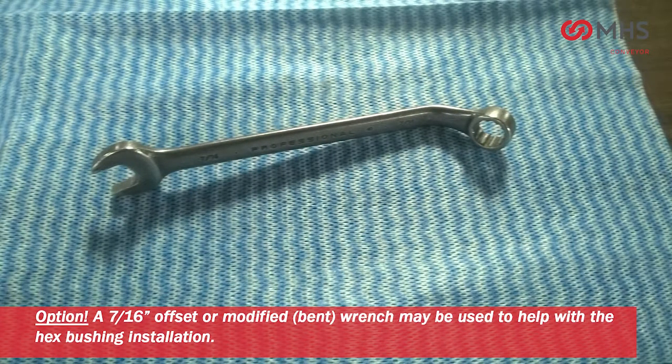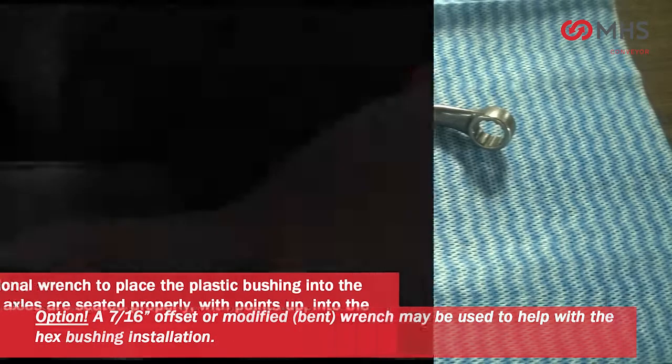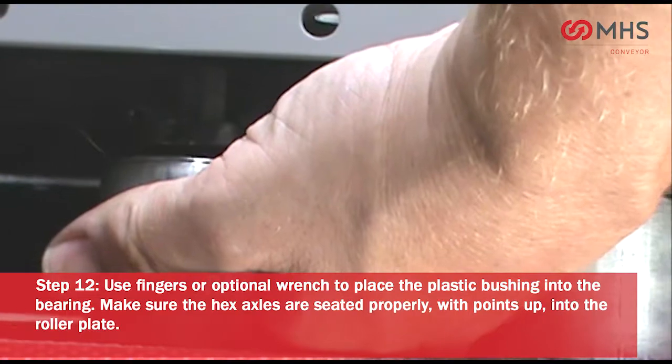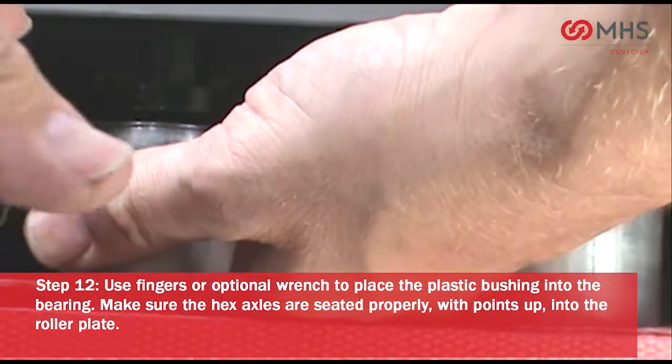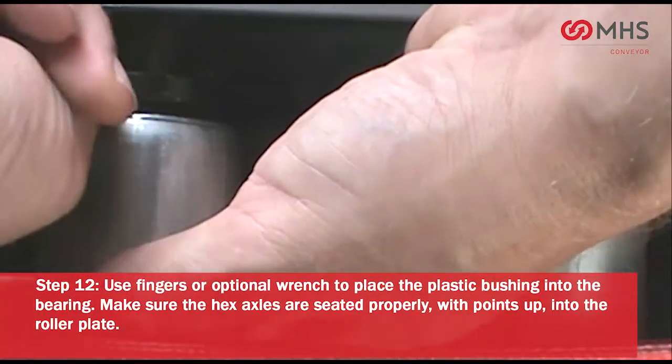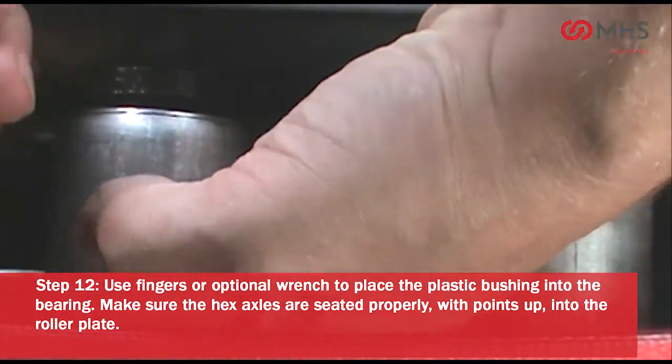Optional: a 7/16-inch offset or modified wrench may be used to help with the hex bushing installation. Use fingers or the optional wrench to place the plastic bushing into the bearing. Make sure the hex axles are seated properly with points up into the roller plate.